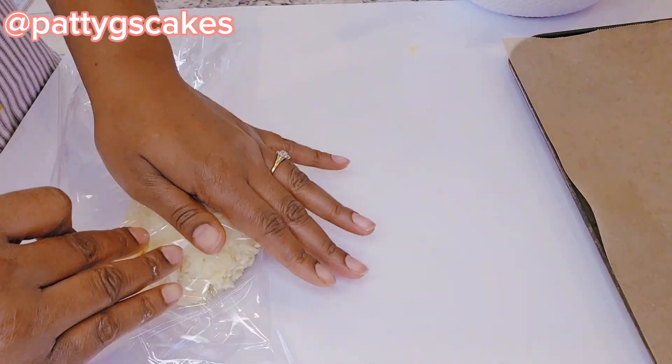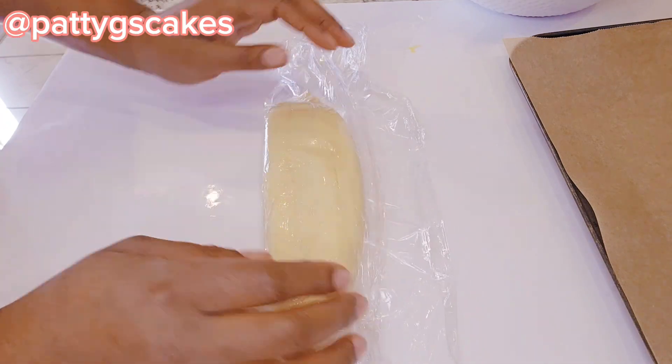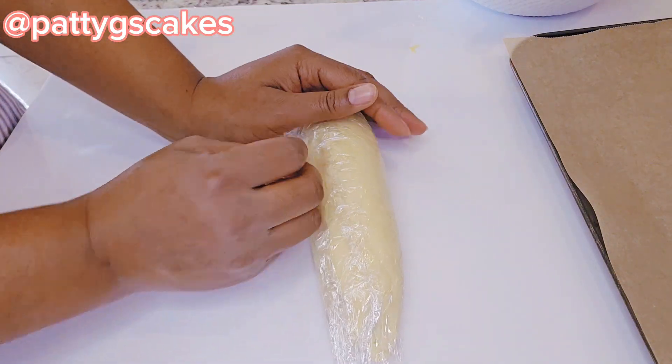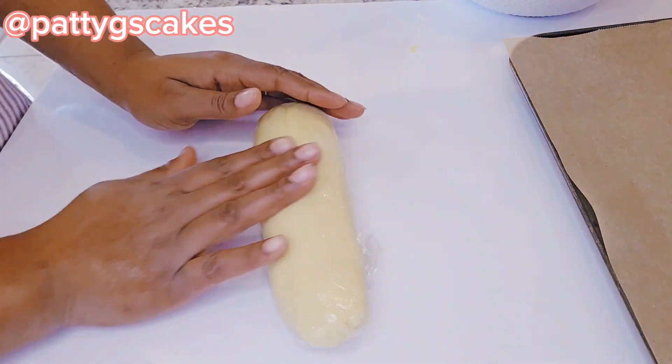I divided the dough into two. Half of it I put in a clean wrap and played around with it to create a round shape. I will be putting that in the refrigerator to stay for about 13 minutes.